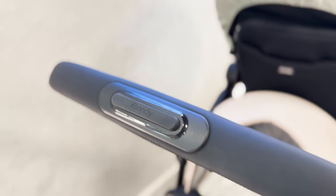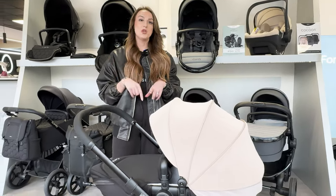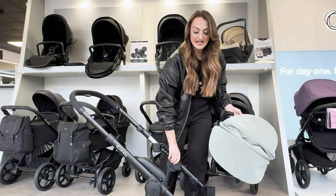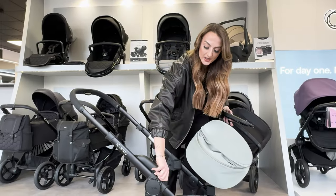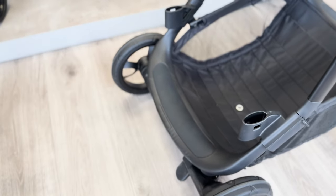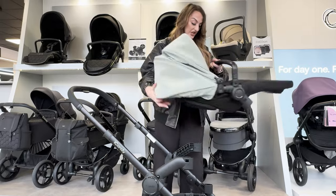You've got the fully extendable handle as well, so it does different height ranges. Moving on to the seat unit - you can put it both parent and world-facing. If you do turn the height adapters around and pop them world-facing, you can actually use the built-on ride-on board, which comes with this as well. So this is really good if you're looking for a future-proof pushchair.